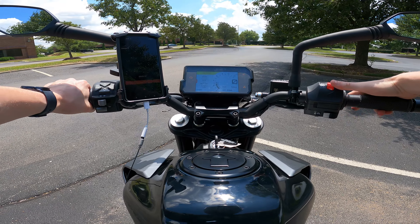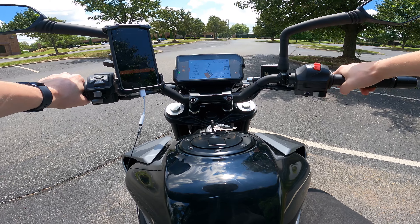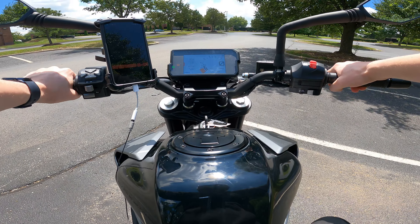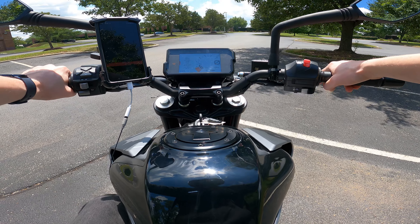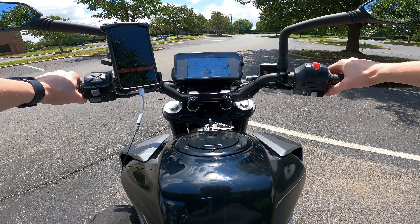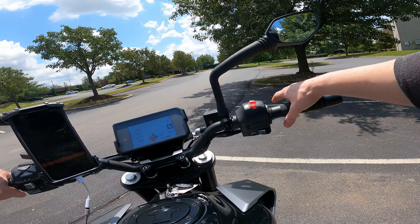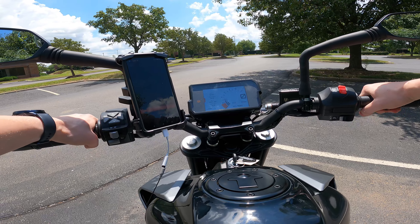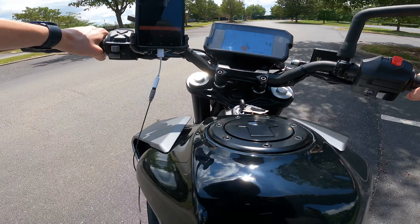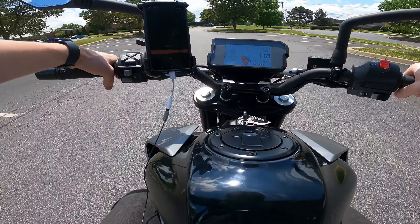Hey, how's it going guys, Jackson here with Toasty DIY and we're on the 2021 KTM Duke 390. I promised you guys I was going to get a riding video, so a riding video you shall get. We're using the GoPro Hero 9 Black Edition, on SuperView right now with HyperSmooth 2.0, which is image stabilization — it's electronic so it crops out a little bit of the image but it makes it insanely smooth.